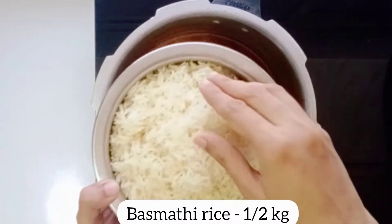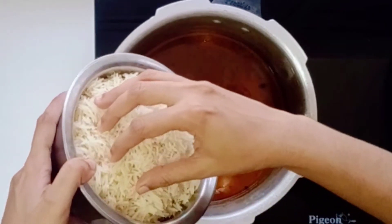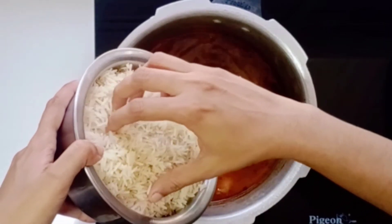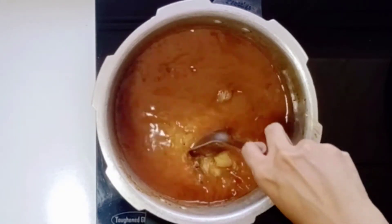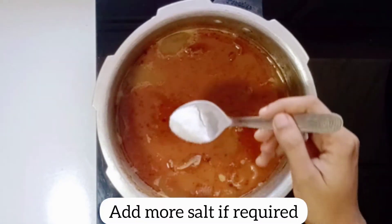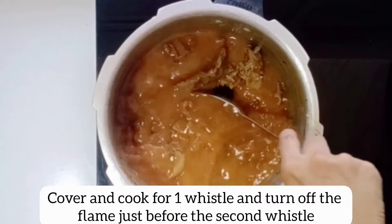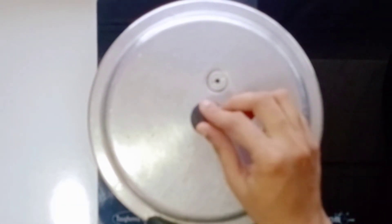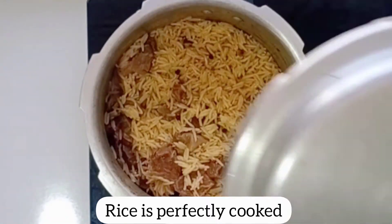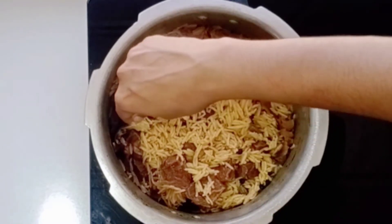Place the rice in the oven and make a paste with a piece of rice. Once you add the rice, put the rice in the oven and add the rice inside. Add the rice in the oven and mix it with the rice. Put a cup of water on the top.